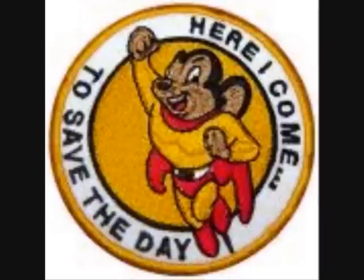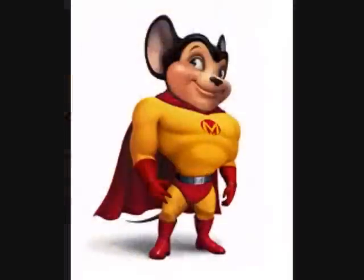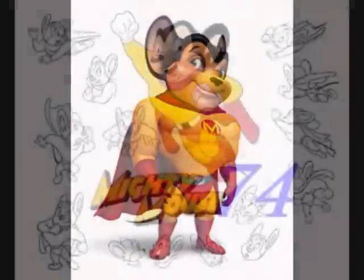Here I come to save the day. That means that Mighty Mouse is on the way.